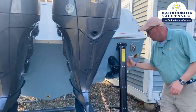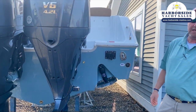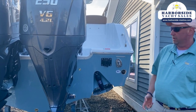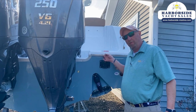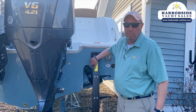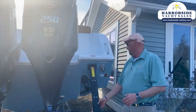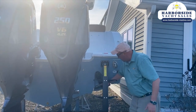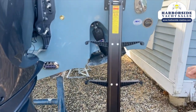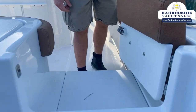Rear transom boarding ladder — that's not only a convenience feature but a safety feature as well. God forbid you ever fall over the side of the boat while wearing your lanyard — if the boat stops, you can swim over and easily deploy this with one hand and get right back on. Also, recess trim tabs and underwater lights. As we board the boat, swing-opening transom door here.